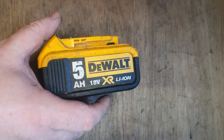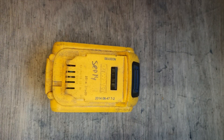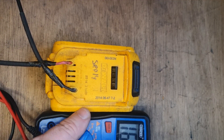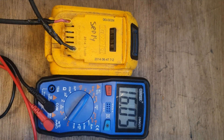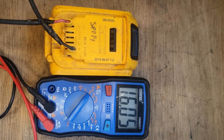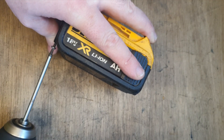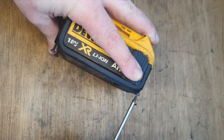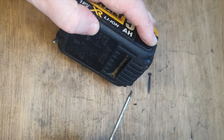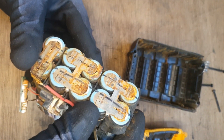Under the spotlight today we have a 5 amp DeWalt battery belonging to my good friend David. It's showing just over 16 volts on the multimeter — that's about low. It needs to be about 17 volts to take a charge. So I'm going to get into it and see what's going on. Out of the casing, you can see there's quite a lot of corrosion.